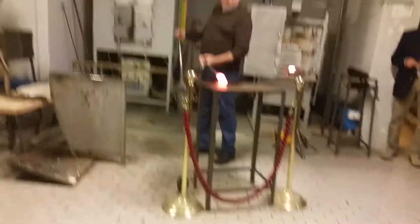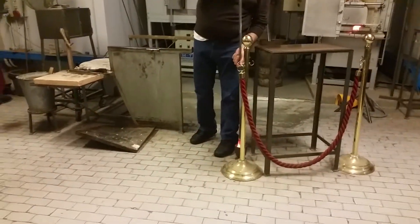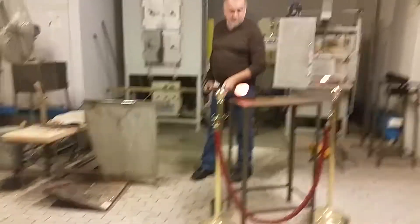Murano is a little island out of Venice where all the glass factories are. And that's where we produce. We have about 100 families that work for us.